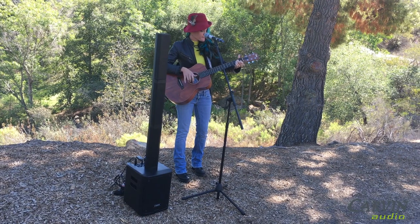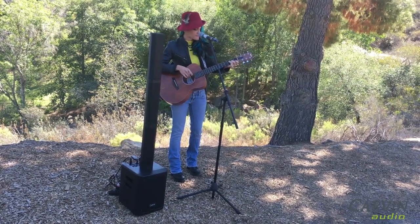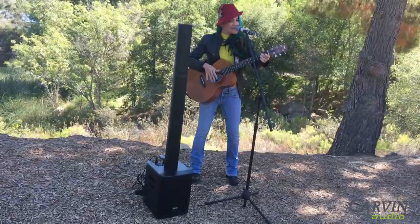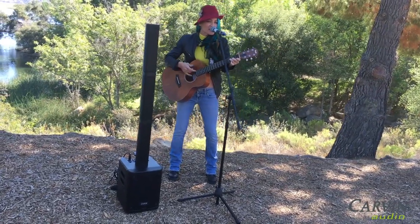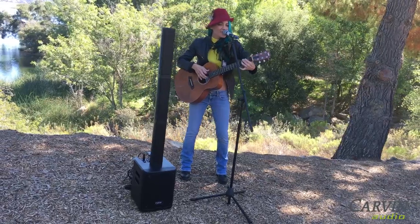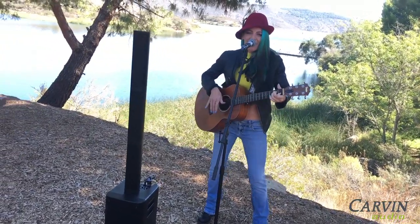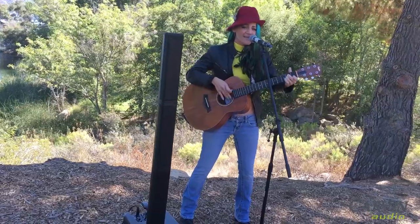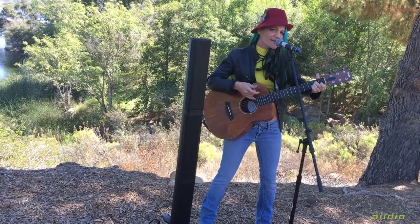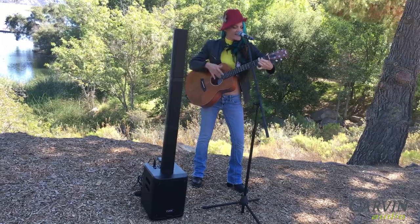The S500 column array will provide clean vocals and instrument amplification with a warm low end. [Live performance demo: "I'm a dreamer. I dream all day and dream all night. I'm a dreamer. I dream every day of my life. Dreamer — who can save my life?"]